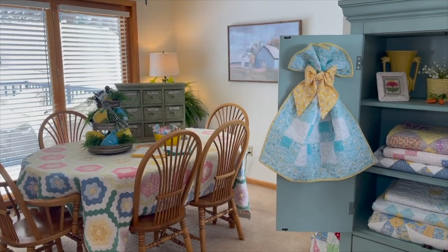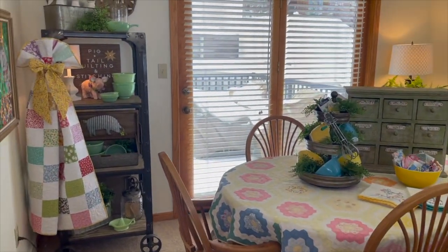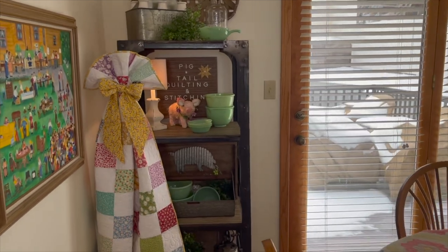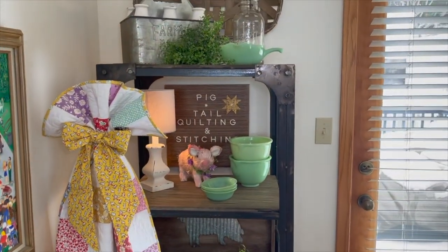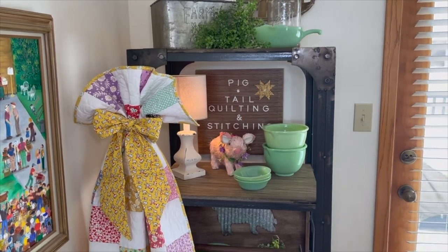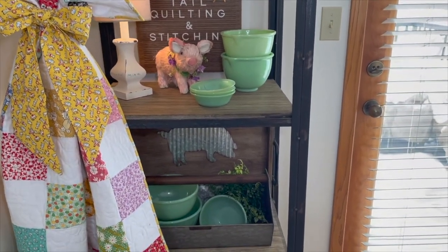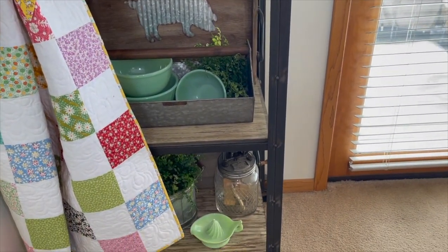I'm just going to show you around the dining room a little bit. I put my jadeite that I had moved upstairs and put it here. I have a lot of pieces but just the few that I have I kind of enjoy decorating with them.